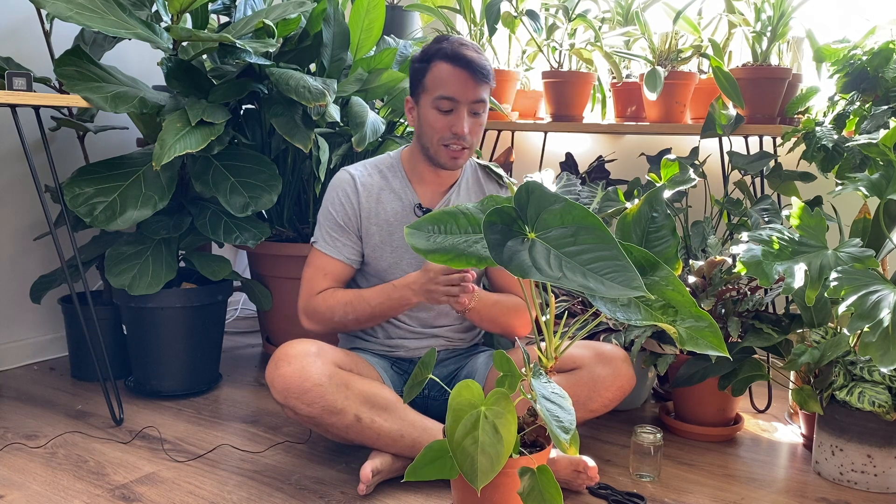Anthuriums are actually extremely easy to propagate due to the little aerial roots that they make, which you can easily root in soil or just by placing them in a jar with water.